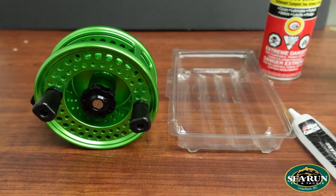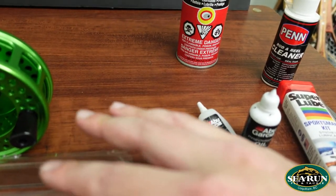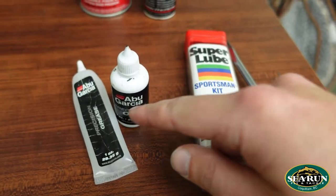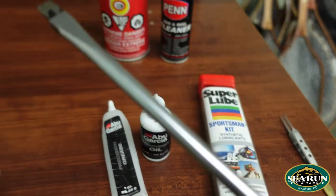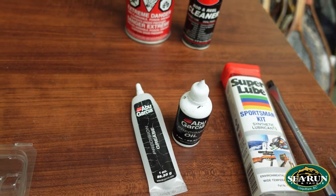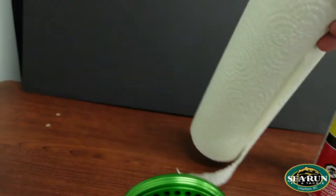Here's a quick rundown of everything I'm going to use to service my Islander MR3. I've got a little parts bin to hold all the little bits and pieces we're going to pull off this reel, just to keep everything organized and from getting lost. I've got some degreaser to help remove any old buildup of grease — hot soapy water will work as well. Oil and grease: either the Abu Garcia Precision Oil and Precision Grease or the Super Lube kit. A slotted screwdriver, a small pair of tweezers to remove a little rubber o-ring. You can use a whip finisher, a bodkin, or a really small fine slotted screwdriver. And paper towels or an old rag — something you don't mind getting greasy.